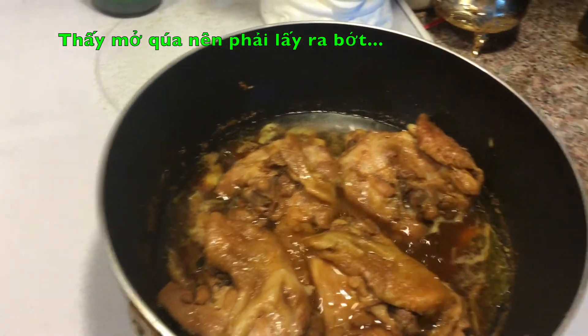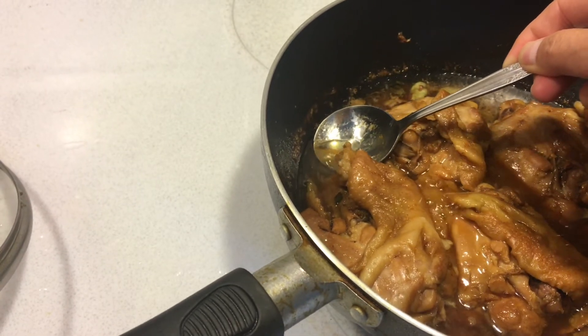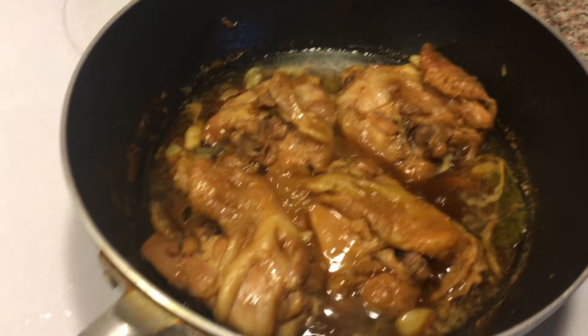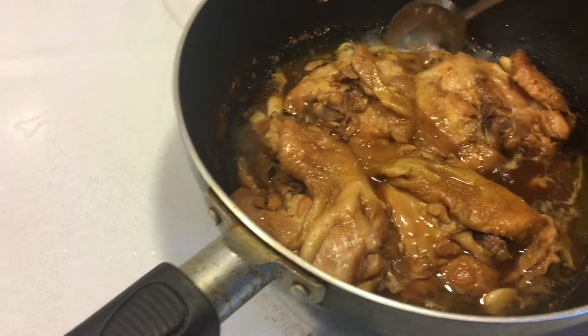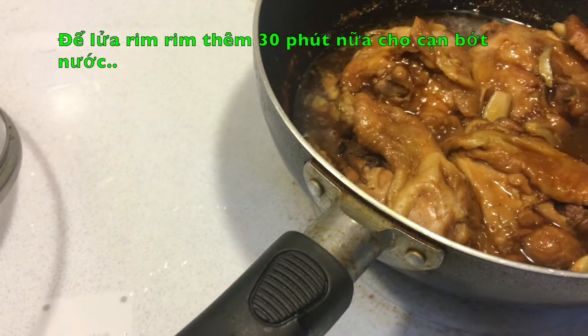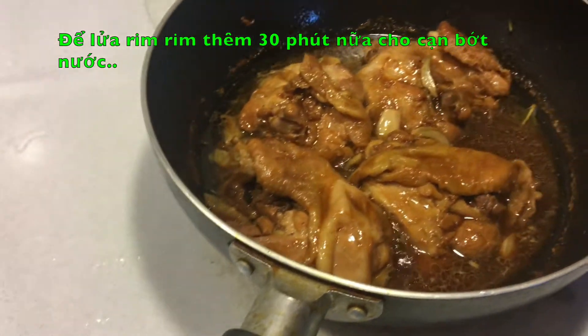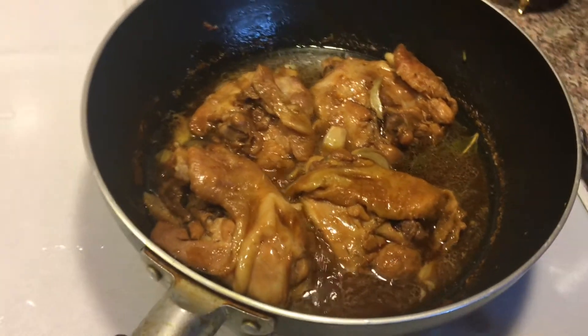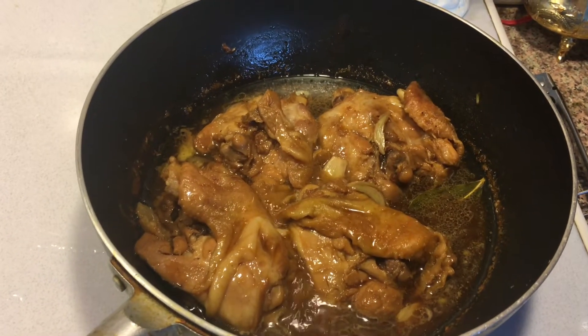I didn't realize there was so much fat, so I'm skimming it off a little bit. I'll spoon the juice over the chicken, then I'm going to leave the lid open and let it simmer for another 30 minutes.